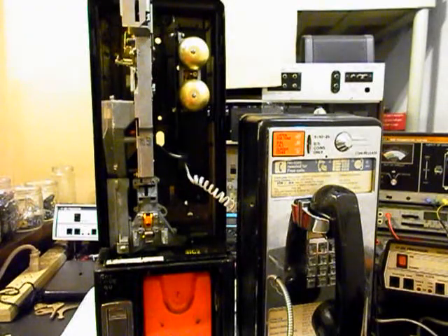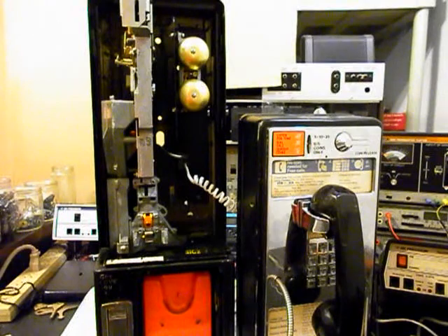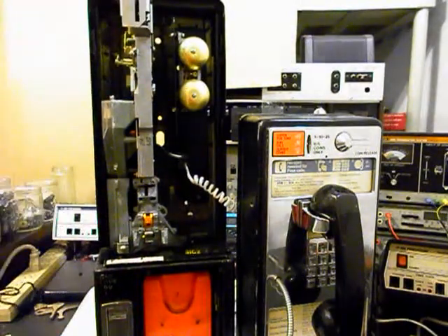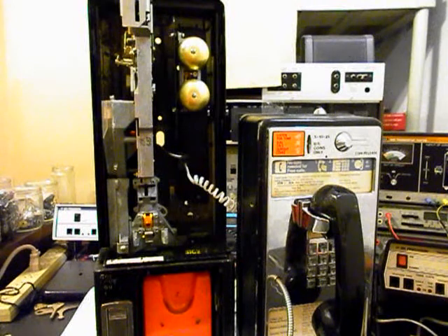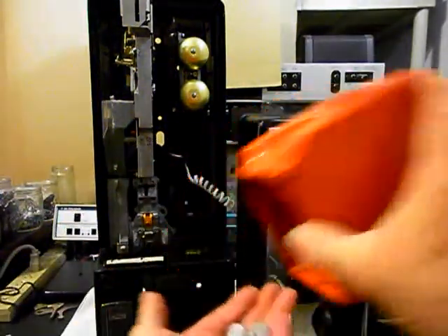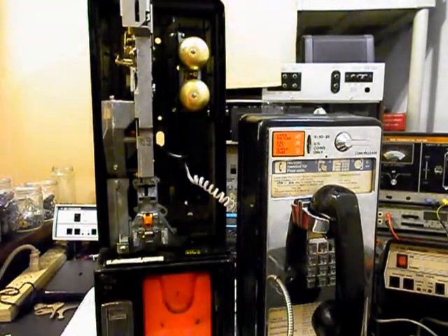We're going to go ahead and run some change through the coin validator. We have a quarter — the best way is to kind of flick the coins in. We want to do a dime, a nickel, another quarter, one more dime, and a nickel. Now, you really want to make sure that the payphone is level on the wall, and if the bottom is kicked out a little bit, that will help with coins going through the coin validator — they can be very finicky. We'll go ahead and check our cash box. We have some change in there now, and Walt is getting rich with bubblegum money. We'll go ahead and replace our cash box.